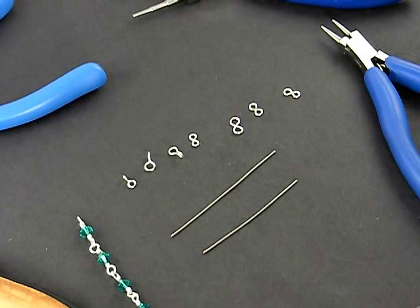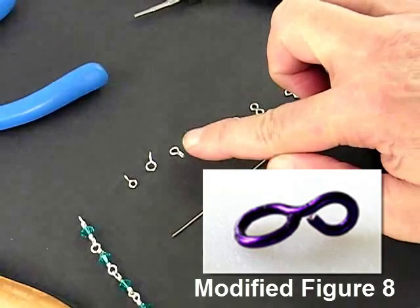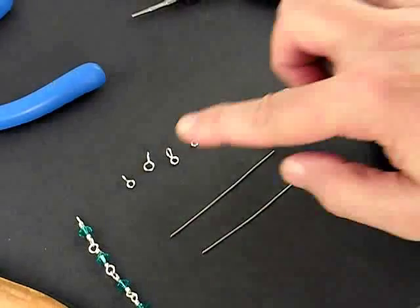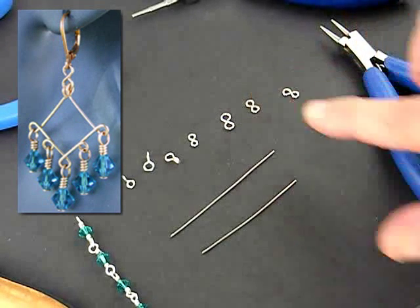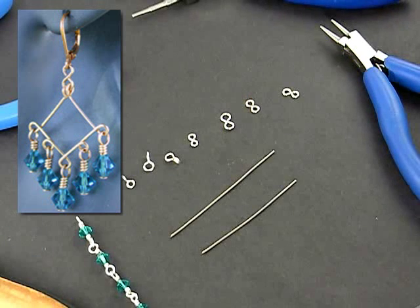Welcome to WIGJIG Video University. In this episode, we're going to go through how to make a figure 8 connector and a modified figure 8 connector. We use the modified figure 8 connector in earrings to change the orientation of the way the earring hangs, and we use the regular figure 8 as a connector to connect a chain to a clasp or connect components in a chain.